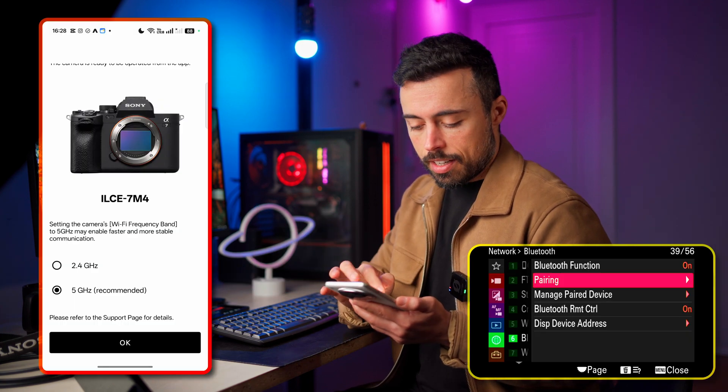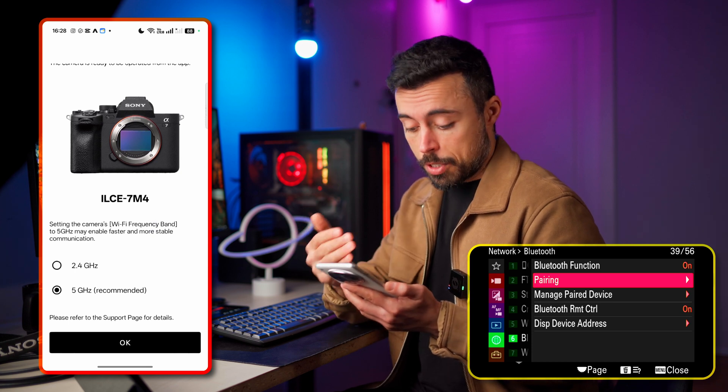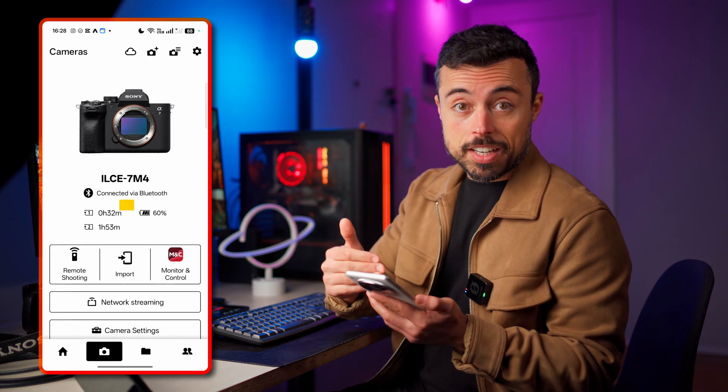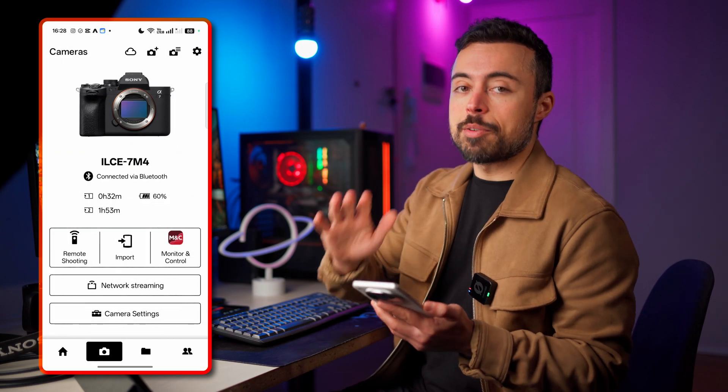On the camera press OK, and in the app I'm going to choose 5 GHz because it's going to make the connection much faster. From this point on you can already see information being broadcasted from the camera to the app, like the battery level, how much time left on the SD cards, and some of the settings.